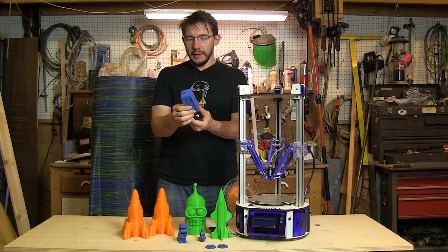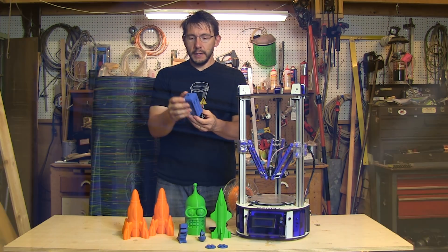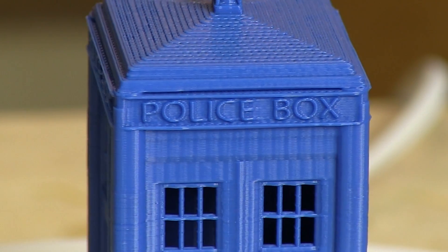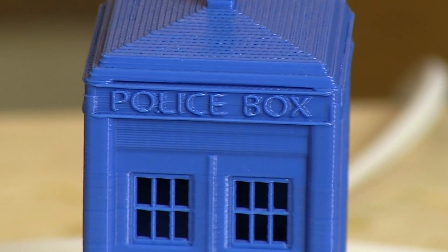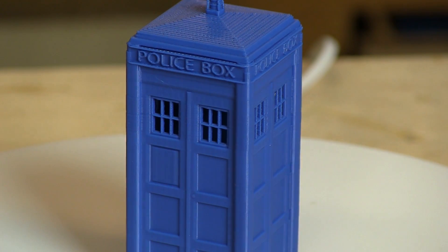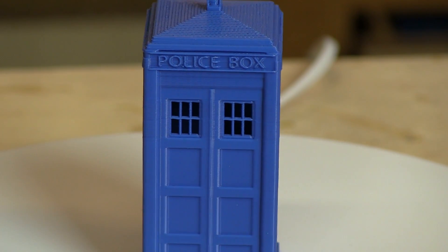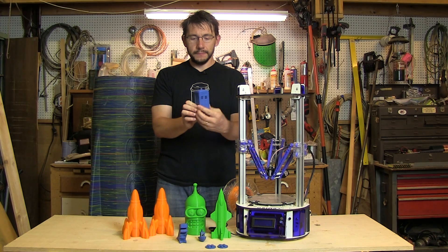Last but not least, this TARDIS — the printer printed it better than any printer I've ever used. The TARDIS model has very thin columns where the windows are, and those usually get messed up because printers can't always cool them fast enough or place filament precisely enough. This printer printed every single column with incredible accuracy — it's literally perfection. The windows are the best windows on any TARDIS I've printed, hands down.